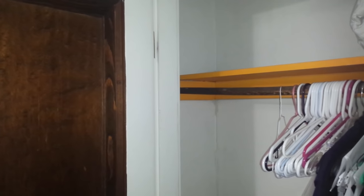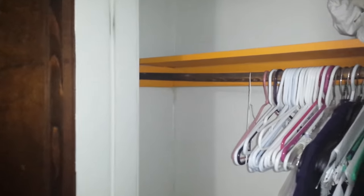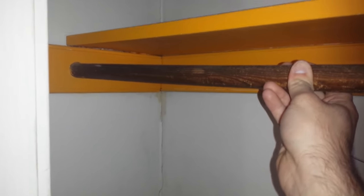The time has come for me to install some sort of hanging system in this closet. As you can see, this pole is pretty flimsy.